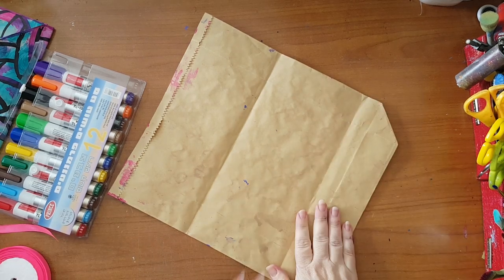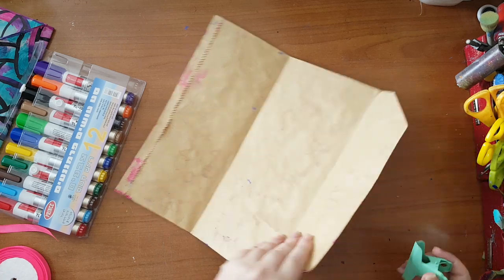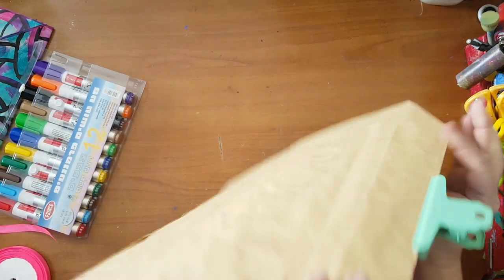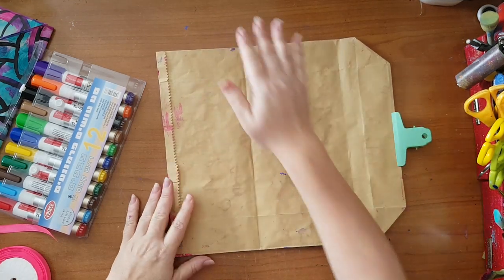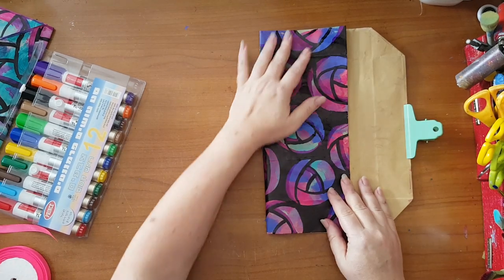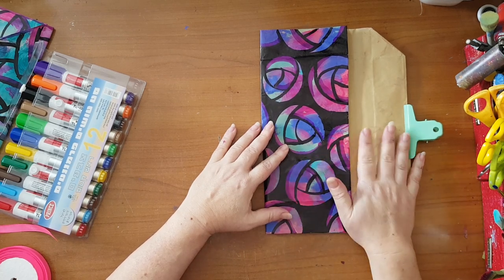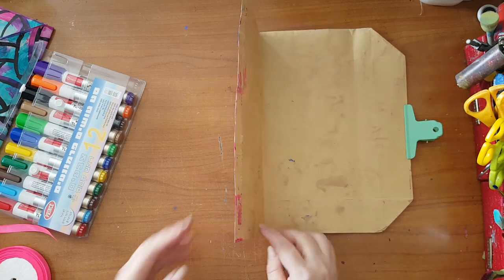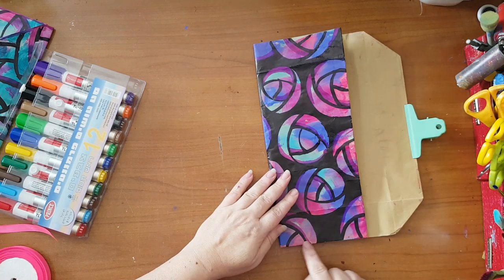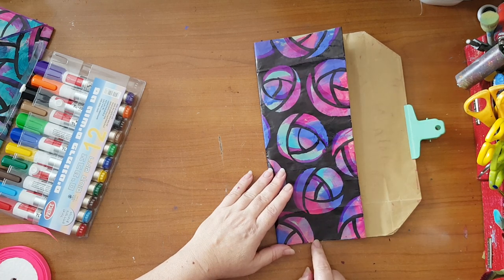Let's put a binder clip - any kind of clip will do - just so it will stay for the moment. As I said, you also need to decide if you want to keep this part as is or if you want to glue or paint something on it. That's completely up to you. So now I want to show you how to make a little bit of give for this kind of pocket clutch.